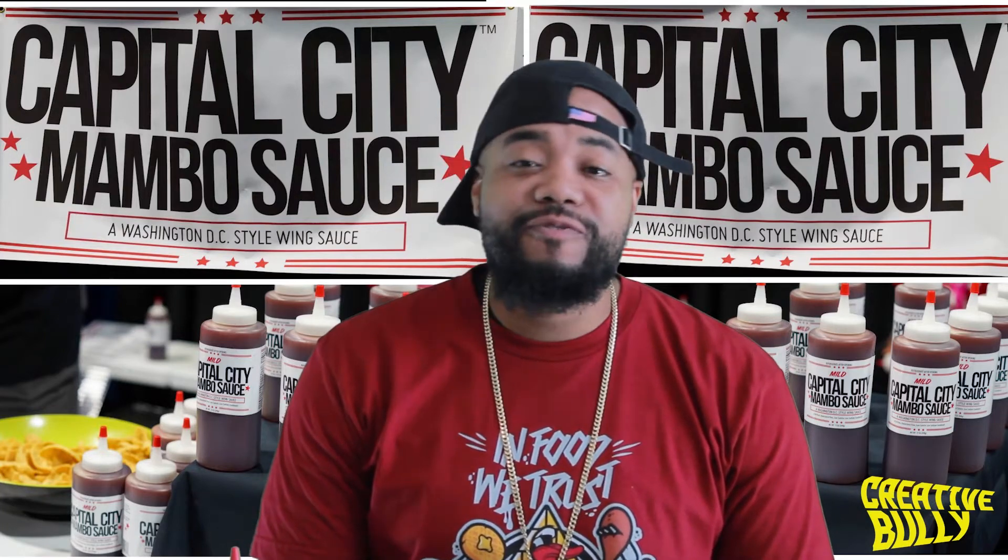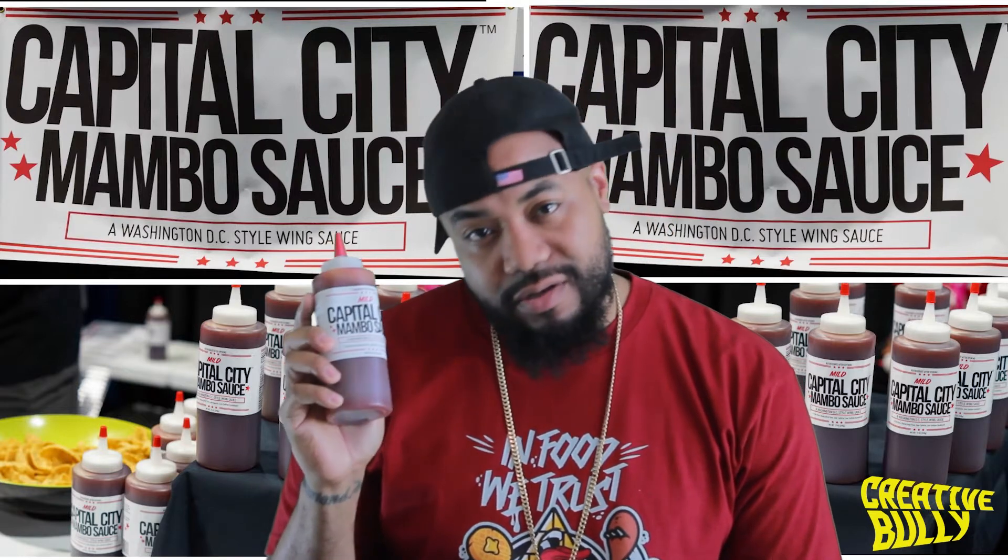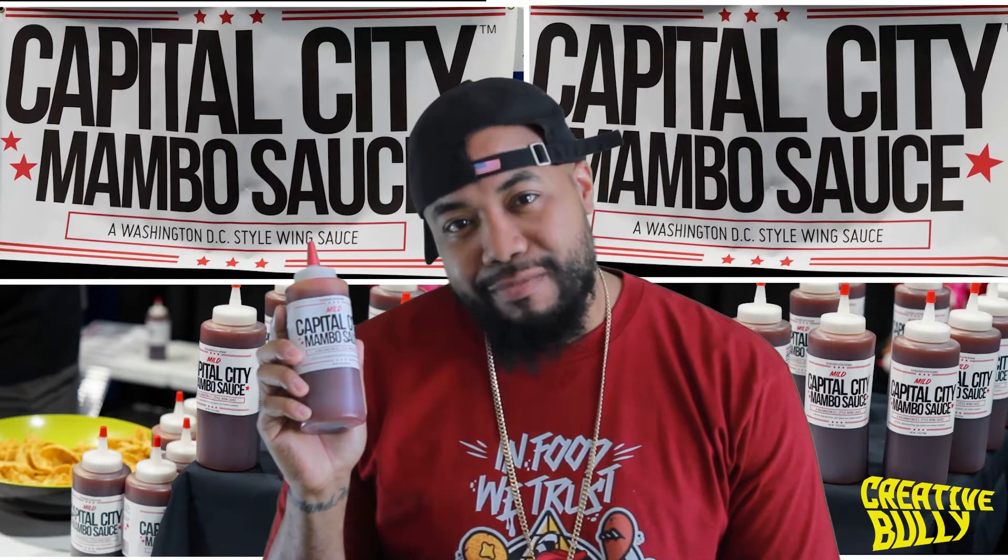Ladies and gentlemen, welcome to the show. It's your boy, The Foodin' Naughty - calories all through your body like a 12-gauge shotty. I'm here back with another exclusive: Capital City Mambo Sauce.